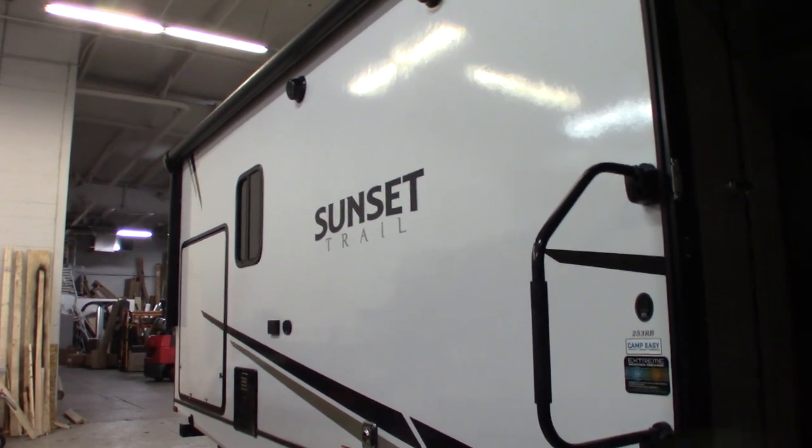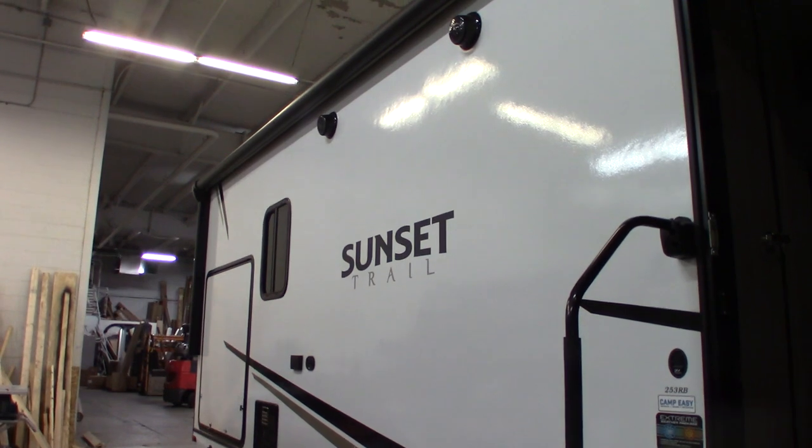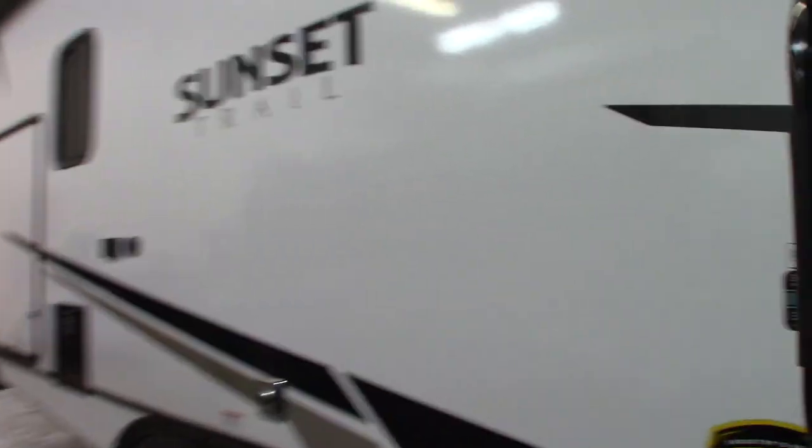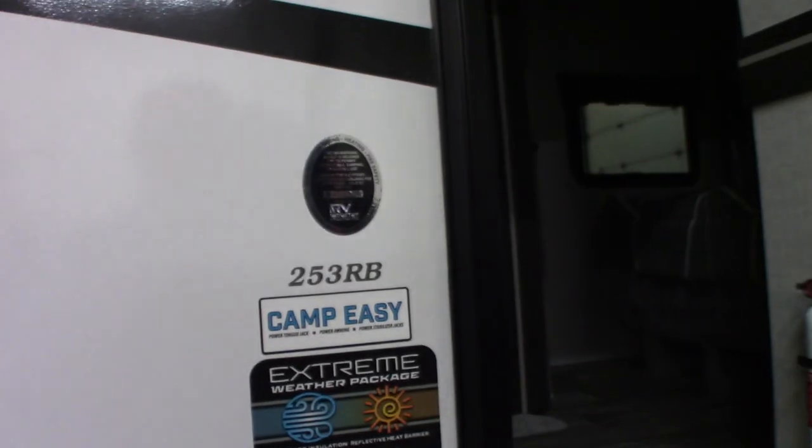This is Carl at National RV Detroit. I'm going to walk you through this 2023 Sunset Trail model number 253RB.